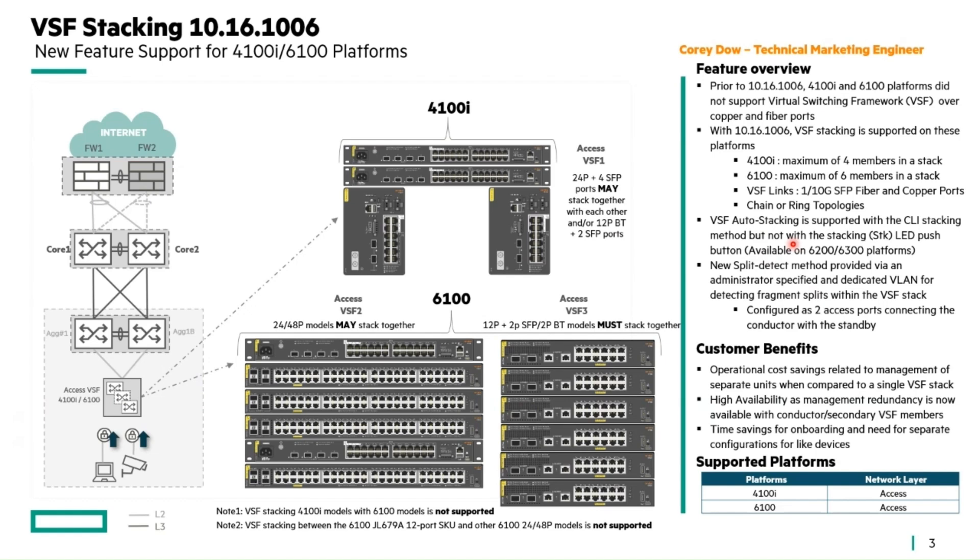Customer benefits are pretty much obvious — it's time saving and improved manageability for customers that have a lot of these devices to manage. From a cost perspective, managing each device individually is expensive. Additionally, there's high availability support as well.